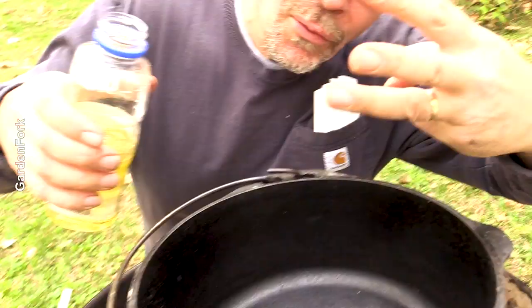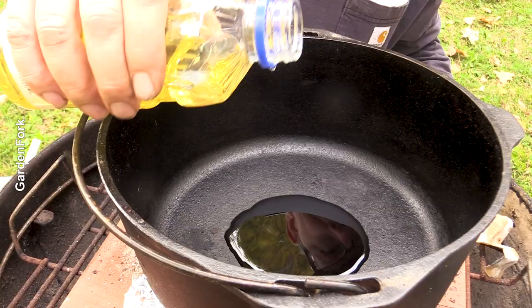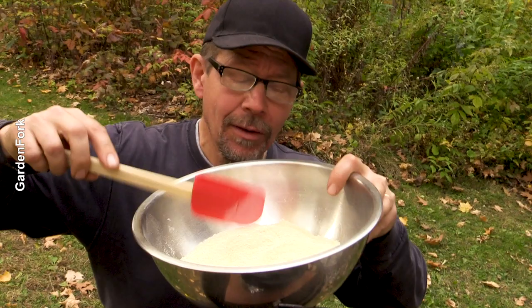Four tablespoons of oil — or you could use melted butter. Bacon fat works too, it just depends on what your preference is. Then I have all my dry ingredients here: whole wheat flour, cornmeal, baking powder. There'll be a recipe linked below.